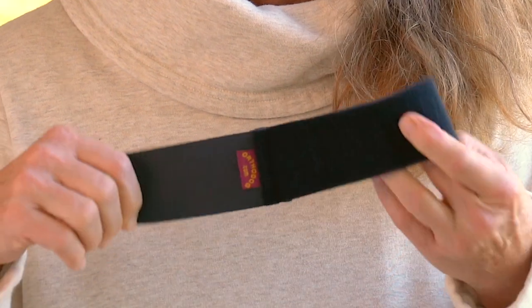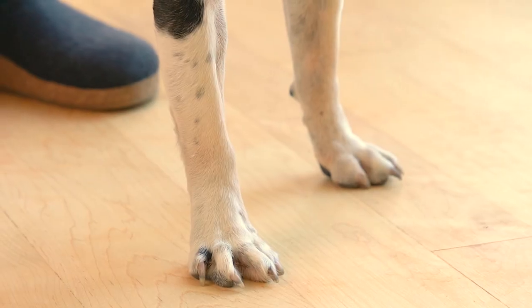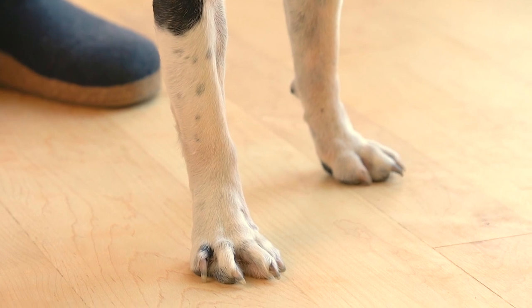The OrthoDog Wrist Wrap Brace is designed to stabilize your dog's forearm bones and to lend support to the muscles and tendons of the wrist and front leg.